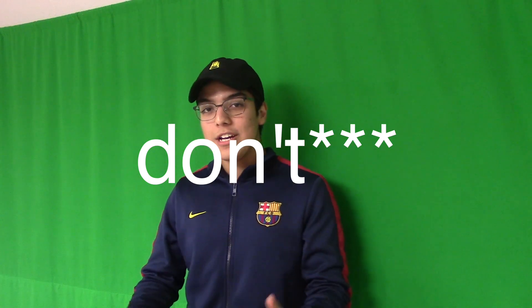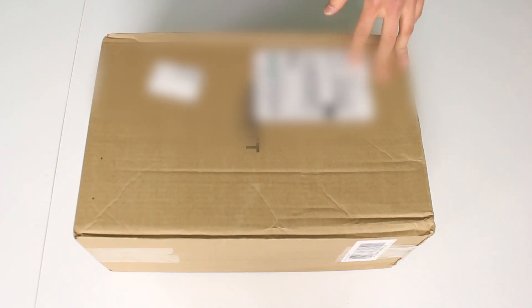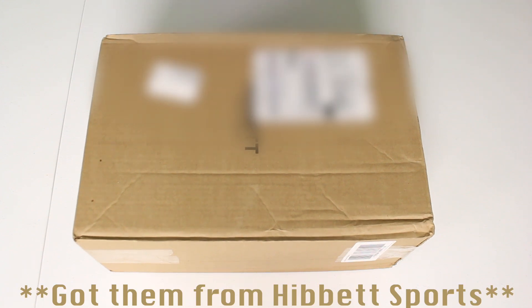Hey, what up guys, Pabbs Moneybags here back with yet another sneaker unboxing, and today it's the start of a mini series. My boy Vince, aka the plug, told me he had a couple of shoes he wanted me to unbox, but he wanted me to not know what they are. So I said alright. Today we have the first one — it came from Hibbett Sports and I have no idea what shoe it is.